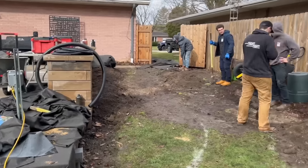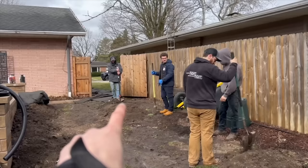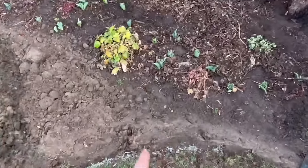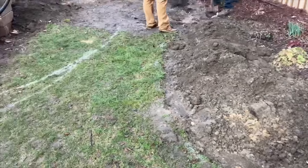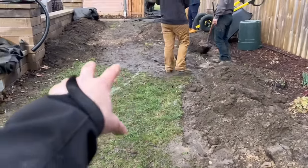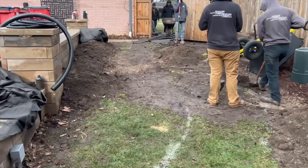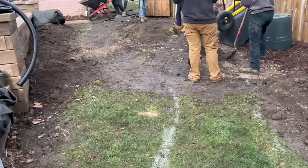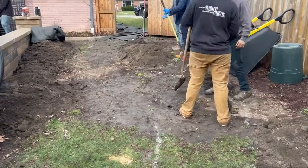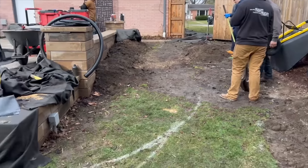Connor, myself, and Forest are going to be working on getting the basalts in. Z is digging up to extend the drain tile — it's going to daylight right here. Then we're going to pull up all this grass, bring in some boulders — one grouping here and another over where Z is — grade the soil out, put fabric down, put steel edging down, and come through with black chips. I think it's going to be a race on who finishes first.